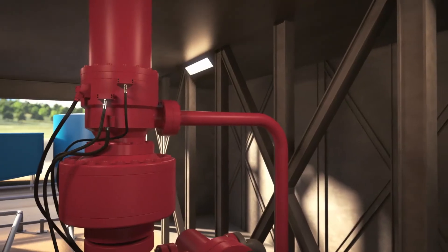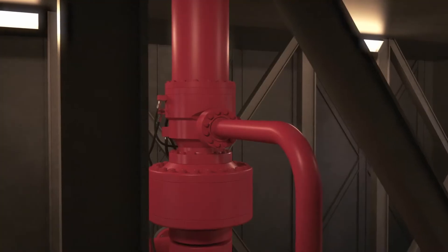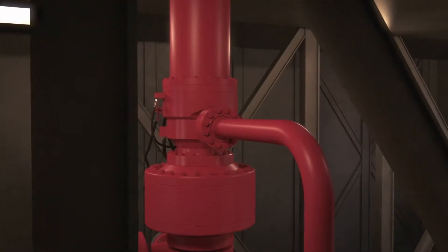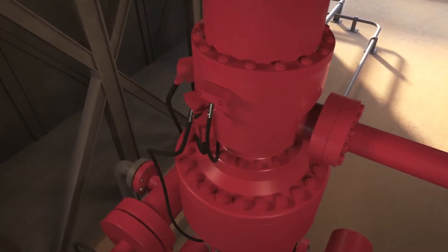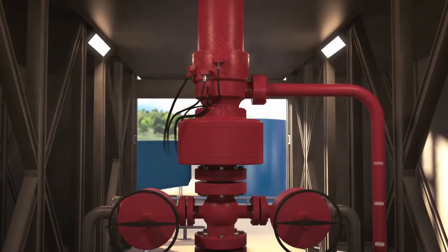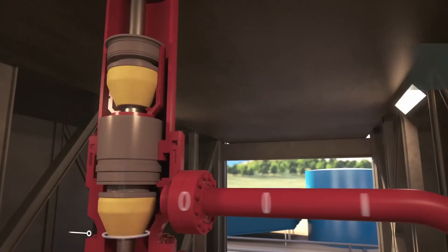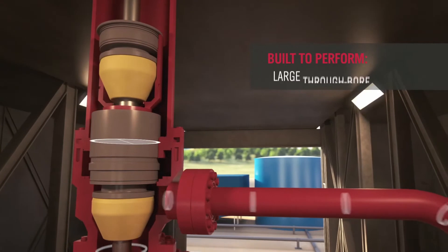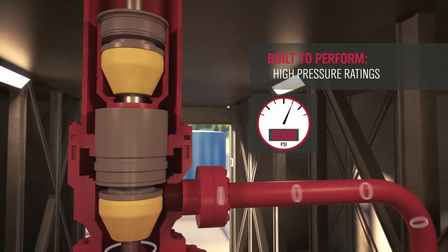The system features a Weatherford SafeShield Rotating Control Device, or RCD, which creates a pressure-tight barrier in the wellbore to contain and divert drilling returns for enhanced safety. Our SafeShield 5M model offers design improvements in liquid and gas drilling environments, including a short stack height, large through-bore diameter, and high pressure ratings up to 5,000 PSI.